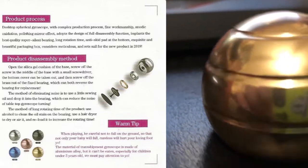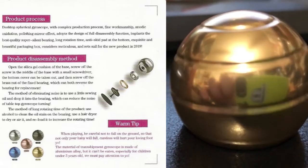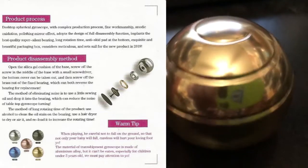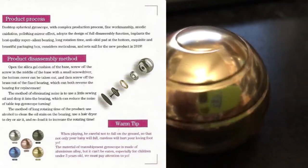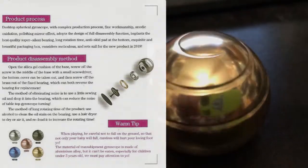Warm Tip: When playing, be careful not to drop it on the ground — not only will the product be damaged, but it may also hurt your foot. The gyroscope is made of aluminum alloy and cannot be eaten. Keep it especially away from children under three years old.